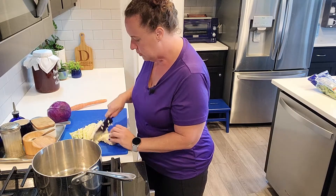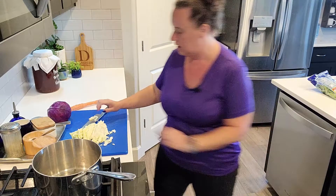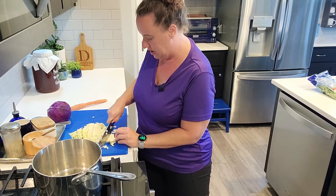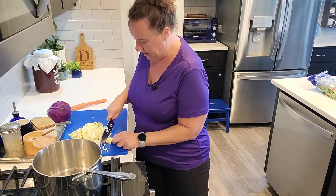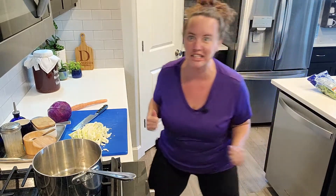Usually when I film a video it takes a little bit longer even to cook. But when I was driving home from physical therapy, I really wanted to share this dish. So you know what, let's make it happen. It's fast and I can do it. Challenge accepted.